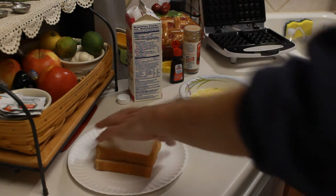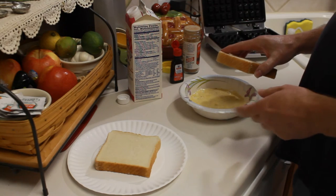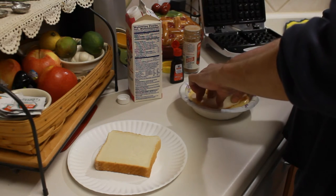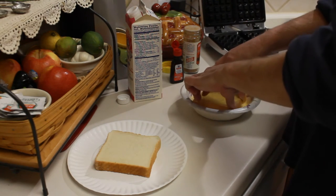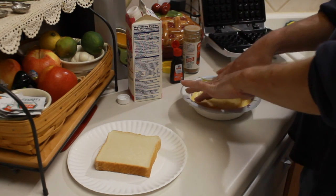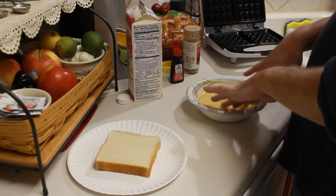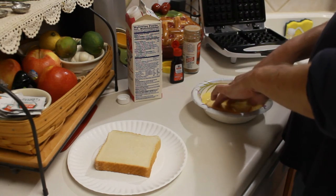The waffle iron will make two waffles at a time, but let's do one at a time since this is the first time — I don't want to overcrowd it. Just add that to the egg mixture. You really want to soak that up like a sponge. Soak it really good and let it sit, then turn it over and soak it a little bit more. Get that egg mixture deep in there.